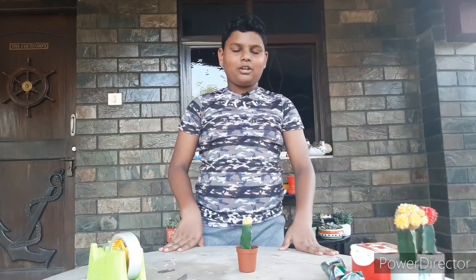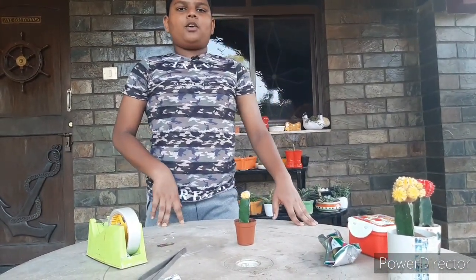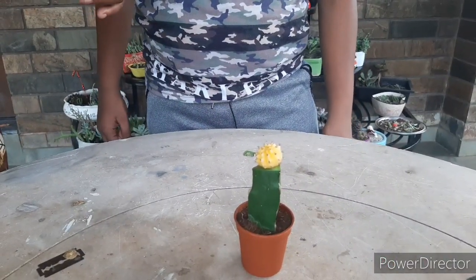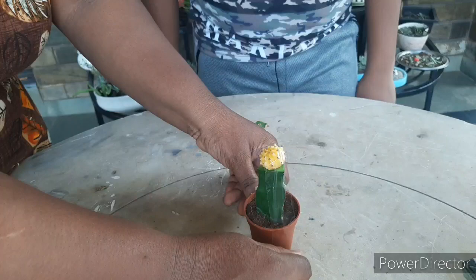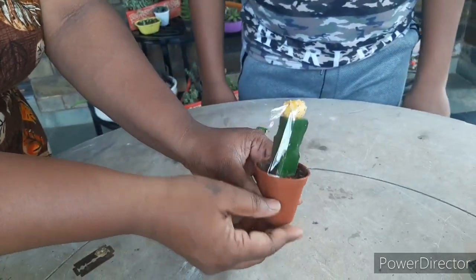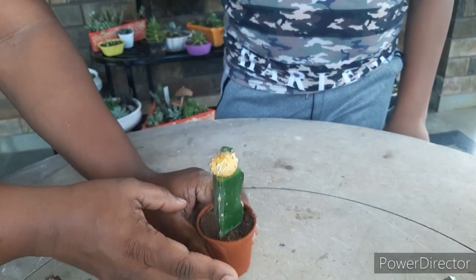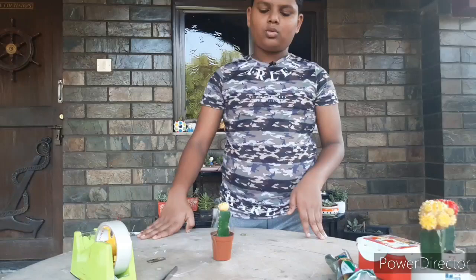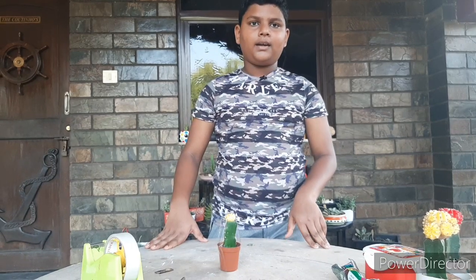I'm going to put some sello tape on it so it stays in place. You have to keep it for 20 to 21 days. Now I will update you after 20 days.